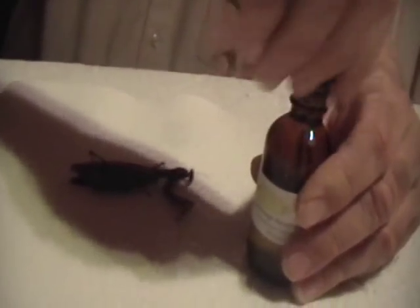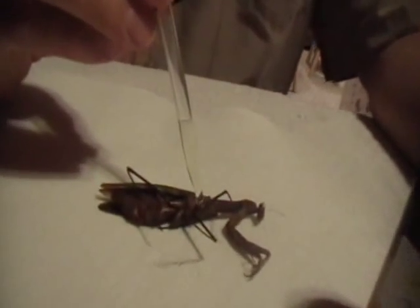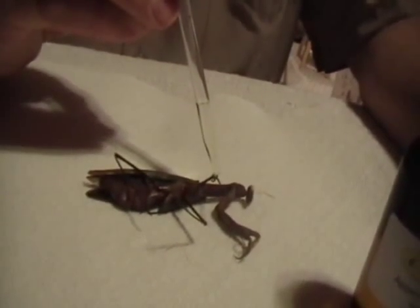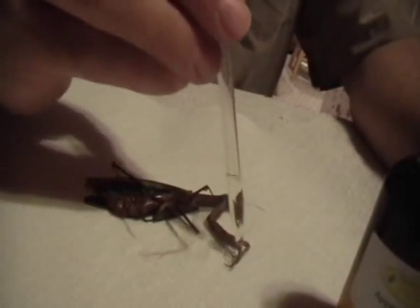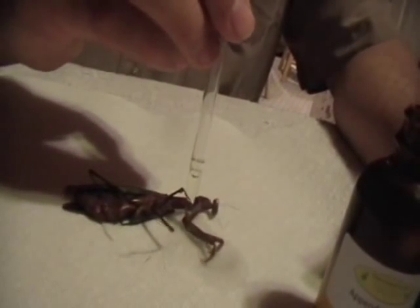It's real simple to use. It comes with a little eyedropper. And all you do is place the drops on the appendages at the joints — anything that might be easy to snap off. So I'm liberally applying it to the joints, and I'm even applying it to the antenna because I don't want the antenna to break.